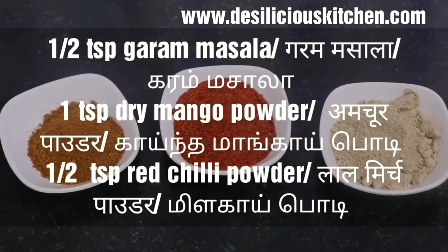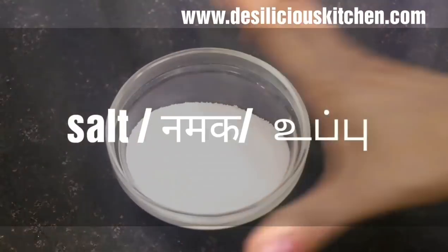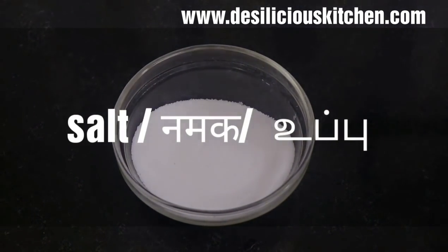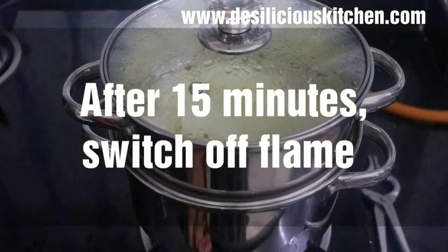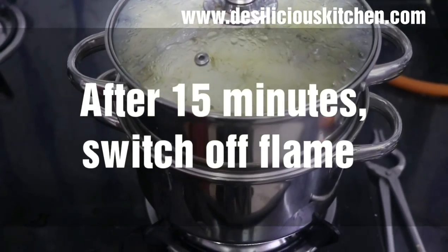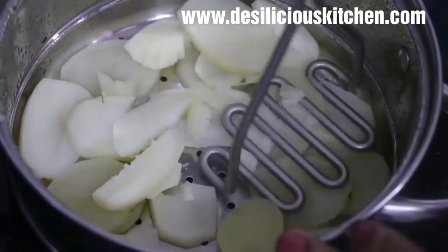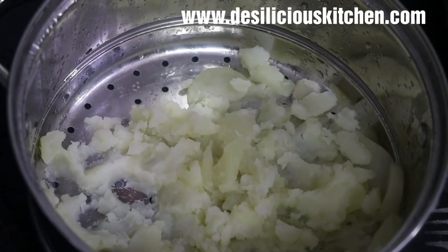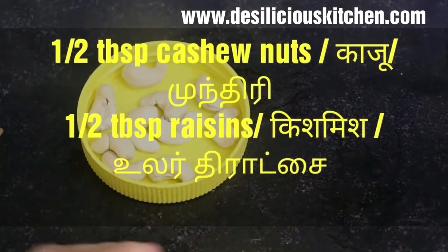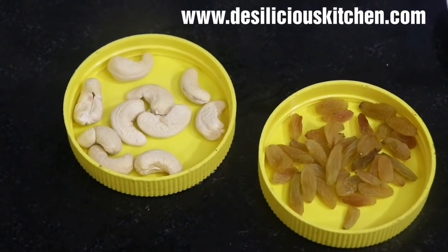Now let us ready half teaspoon garam masala, half teaspoon red chili powder, one teaspoon dry mango powder, salt, and one teaspoon sugar. After 15 minutes of steaming, switch off the flame and mash the potatoes — keep aside. We have also taken half tablespoon cashew nuts and half tablespoon raisins or kishmish.